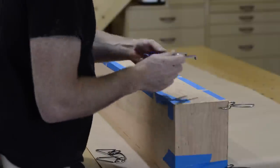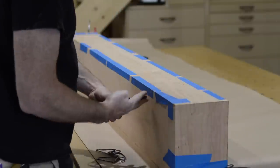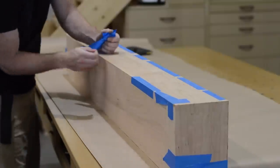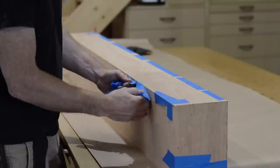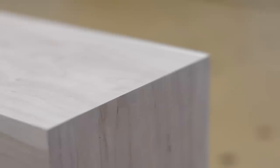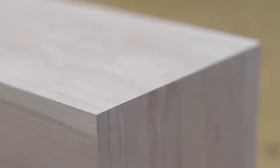I let the glue dry overnight. The next day I come back, pull the clamps off, remove all the tape, hit it with the random orbit sander, and it's ready for staining.